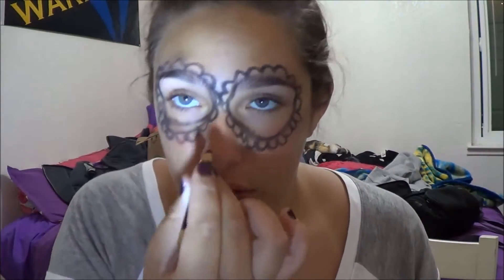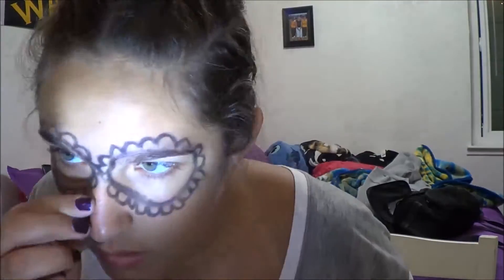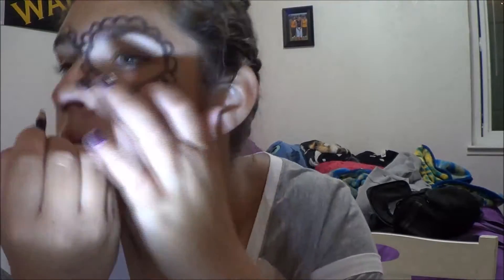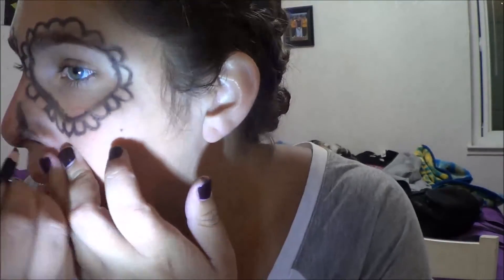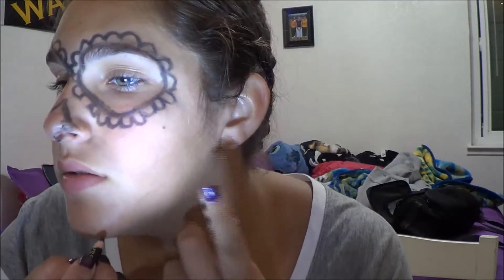Next, you're going to want to draw the nose shape on. It's going to be like that — I know it's not that good, but whatever. You're going to want to just trace a little flower on the bottom, not like a whole flower, but just a partial one.